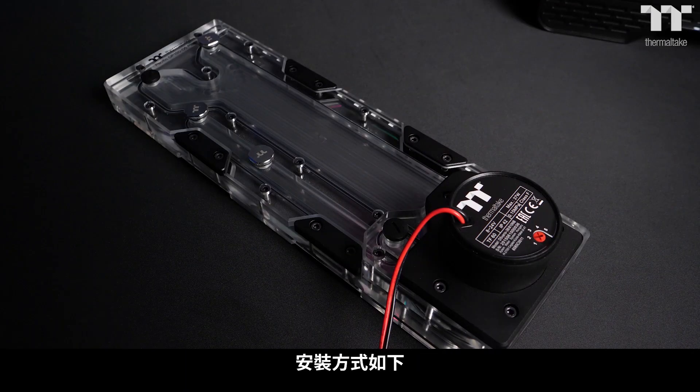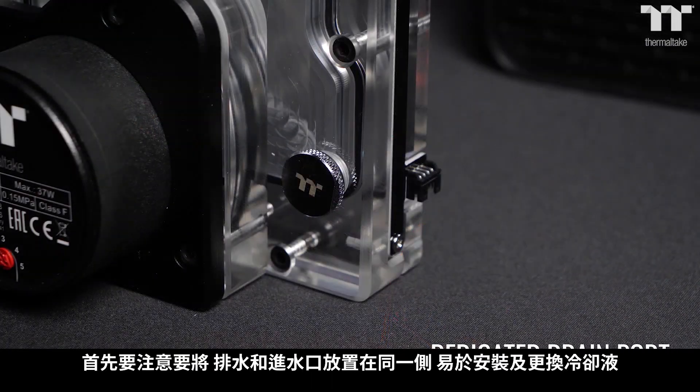Optional ports for drainage and fill locations allow easy installation of coolant and maintenance when it comes time to change.